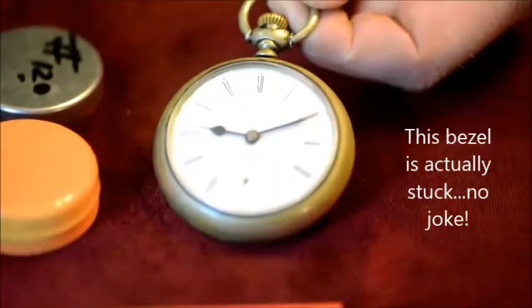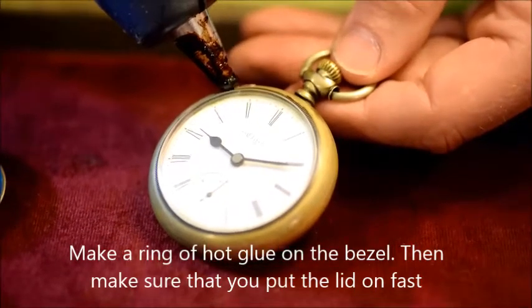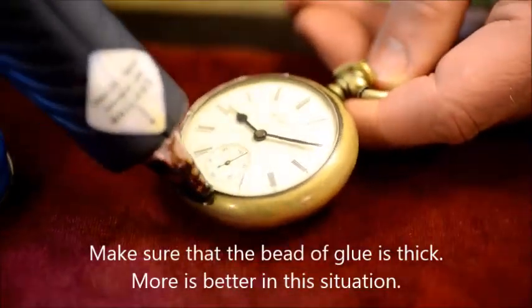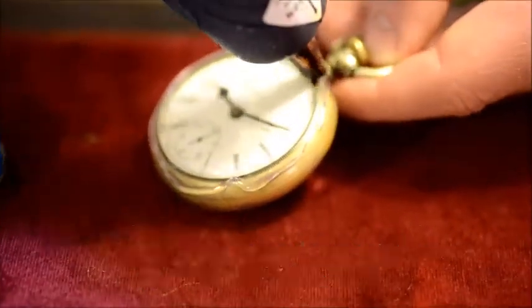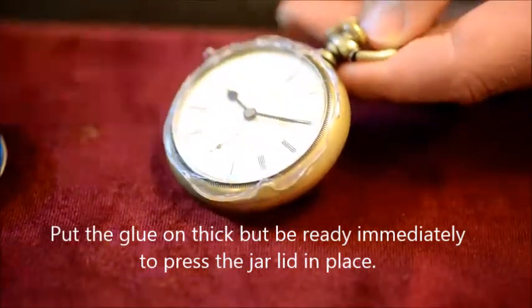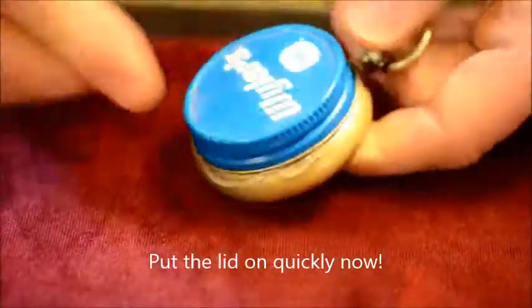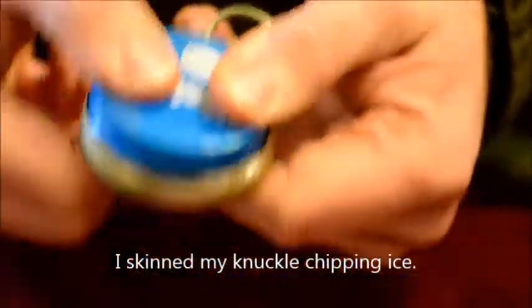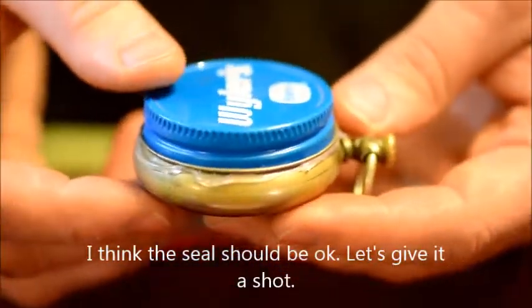This bezel is very stuck and I hope I can get it open. What I do is make a ring of hot glue around the bezel. You've got to make it kind of thick. If you use hot glue, you've got to use it quickly, otherwise it won't seal up. Press it on there for a few moments and we'll see if this will come off. Once you get a good seal, you can give it a shot.